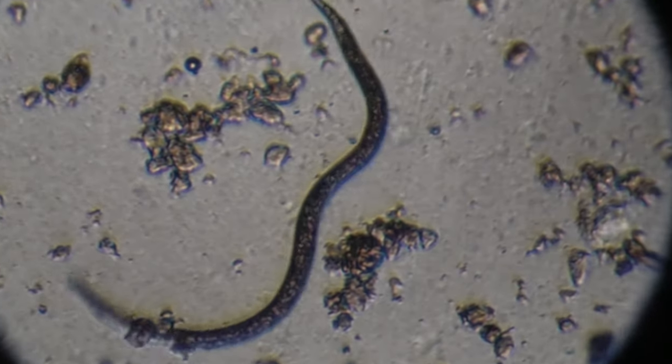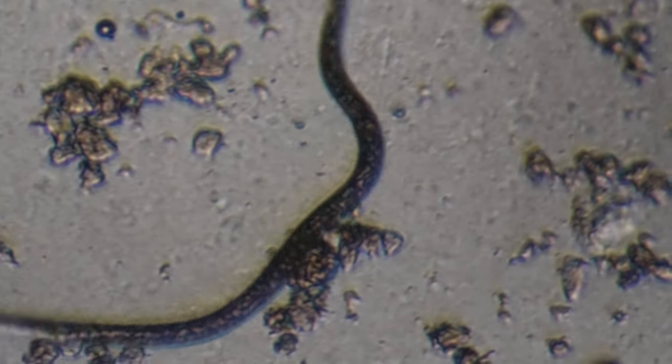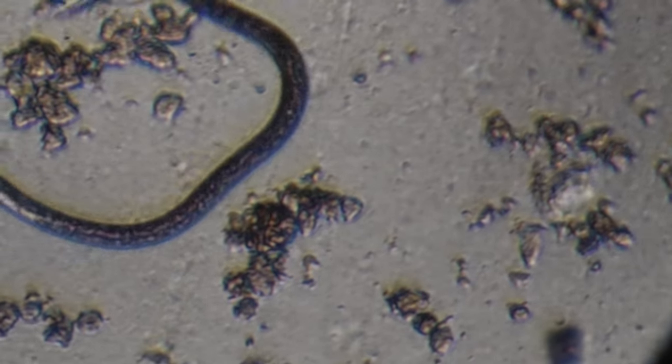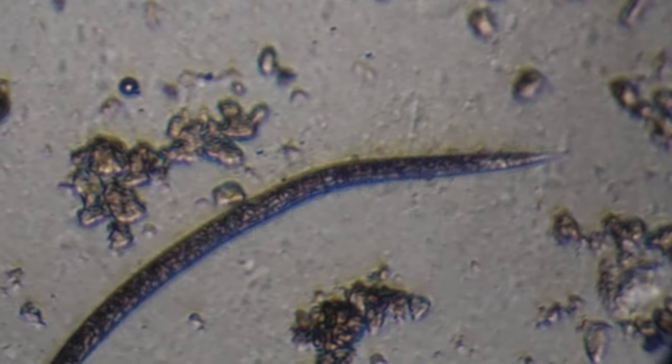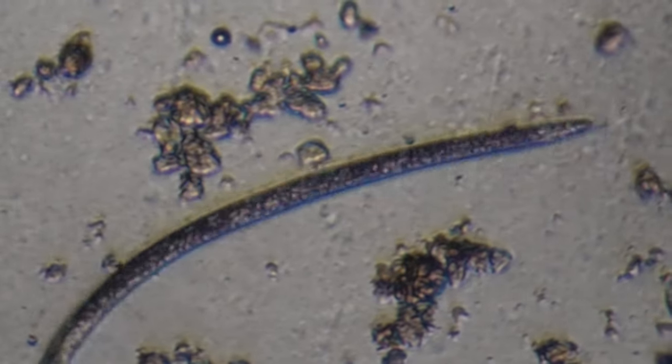In one of my early garden walkthroughs I showed you how I had a whole bunch of aphids on my zucchini. So for that I bought a bunch of ladybugs, and I also showed you a video of that — how I released them and how they basically clean up my zucchini in no time.